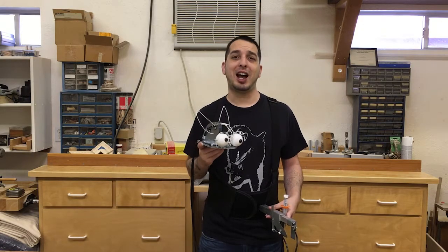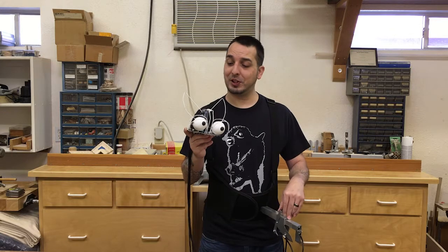Well, that concludes the assembly for this armature for a high-density foam hand and rod puppet's cable control features. Make sure to test all the functions and see that they work smoothly. Thanks for watching!